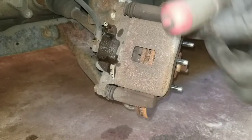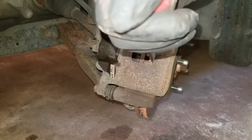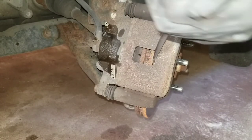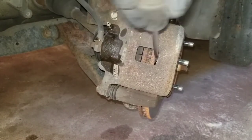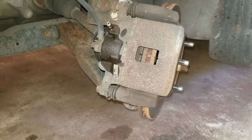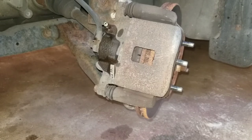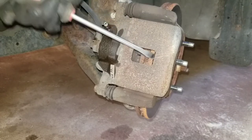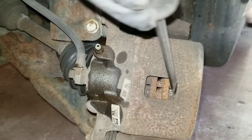I'm gonna grab my screwdriver, go in here between the rotor and the caliper, and release the brake. I'll go in like so and pry on it - and if you look, I created a gap. So I know the piston in the caliper is moving. Once I hit the brakes it should close right back up.